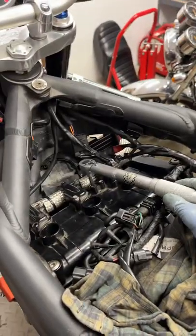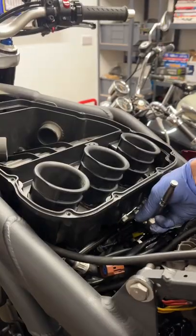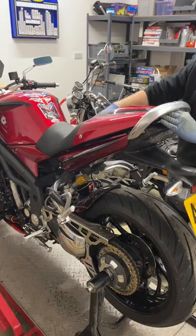With the rocker cover being torqued back down, I can reassemble all the components in reverse order. If the clearances were out of spec I would have needed to remove the camshaft to get access to the shims, but this bike didn't need it.